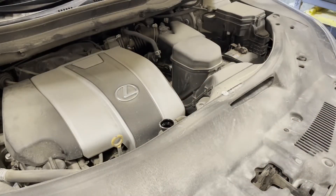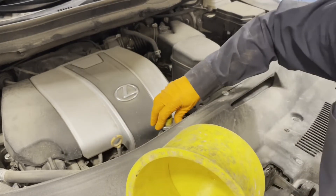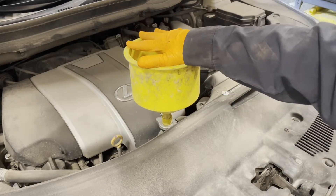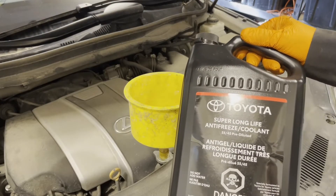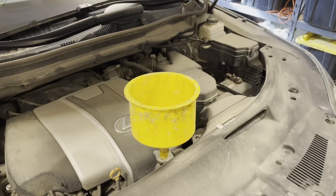You can go ahead and fill the engine with coolant. It helps to have a funnel that can lock into the radiator cap — that makes it a little bit less messy. You will need at least two jugs of Toyota Super Long Life coolant; it's already pre-mixed. You may need just slightly more than two jugs, so it wouldn't hurt to get three and then return one if you don't need it.